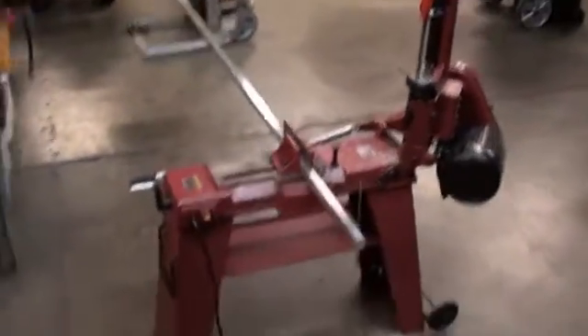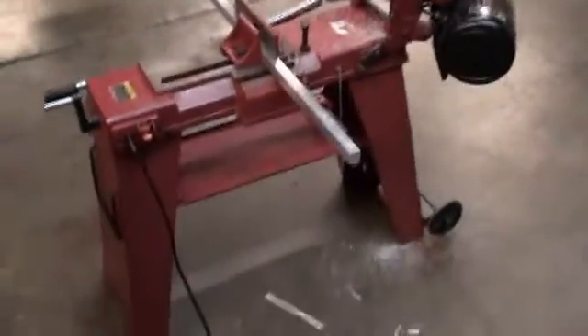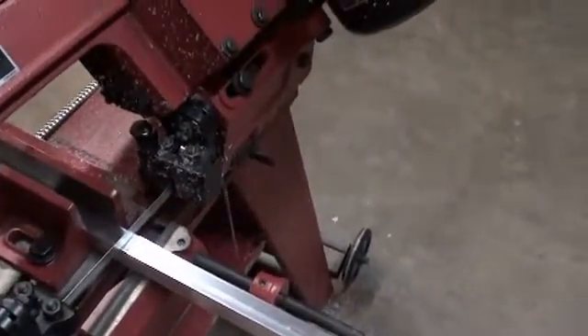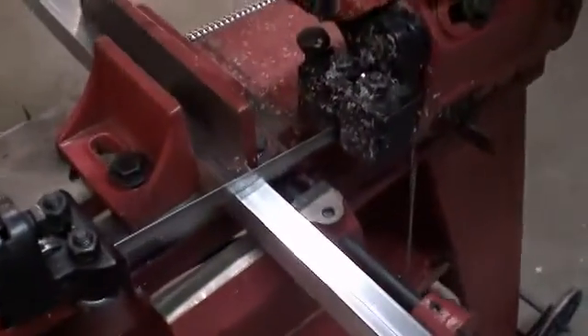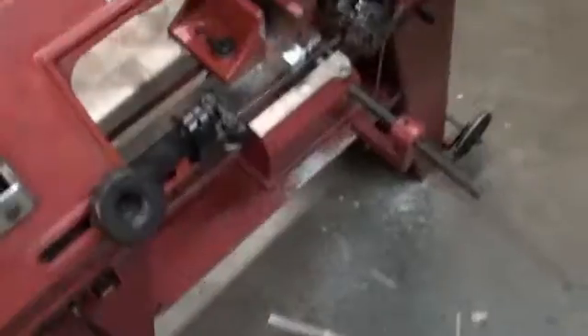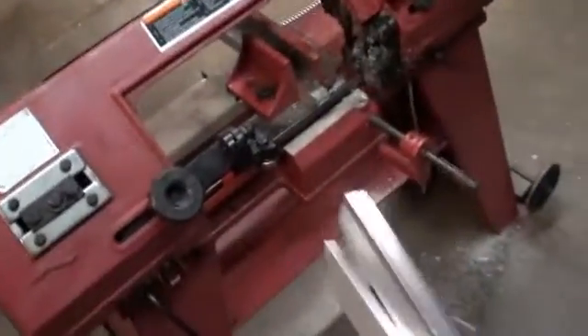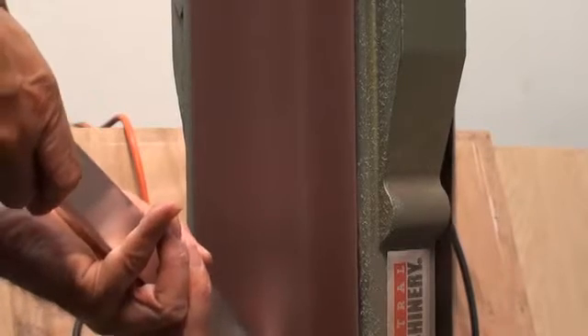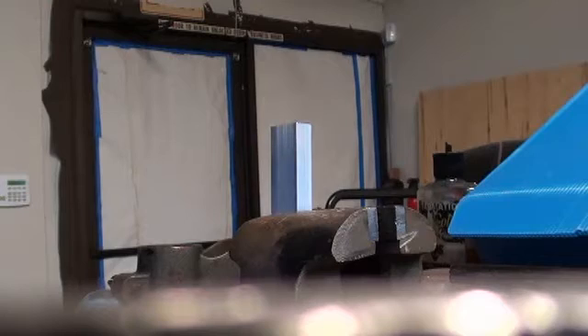This is a bandsaw, and it's the fast and precise way to do it, but a hacksaw will certainly do the same job. Just cut this off one foot length. You can accomplish the exact same thing with a file and a little bit of manual labor, but it just takes a little longer.